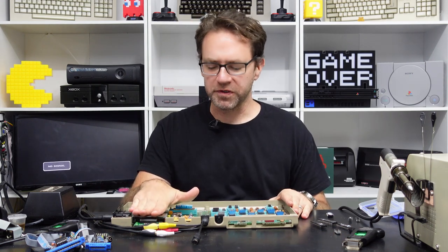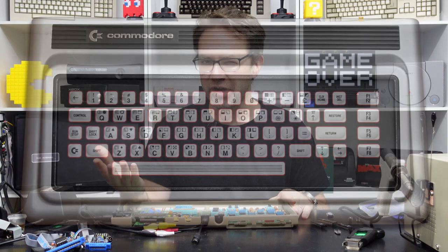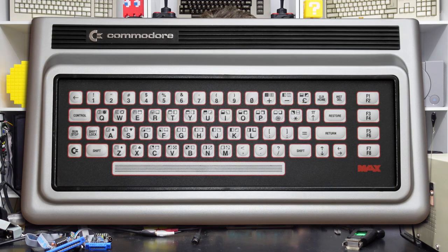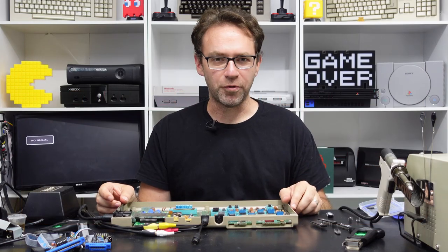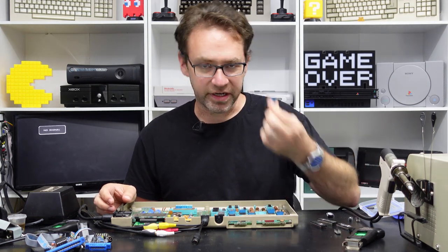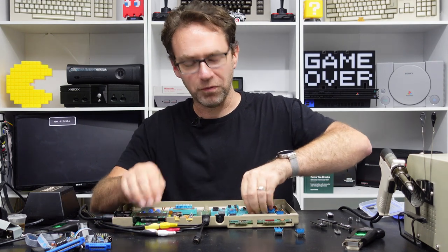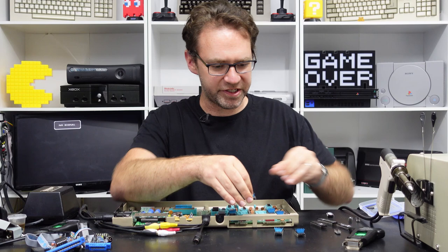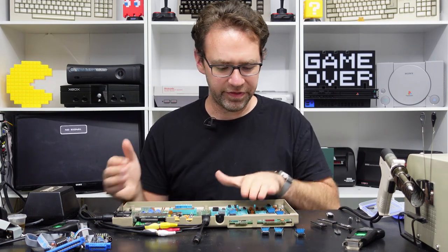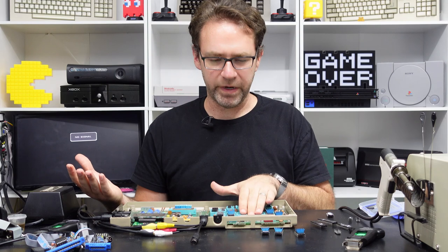The dead test runs in what's called Ultimax mode, which actually emulates the Commodore MAX machine — I think it was only available in Japan. It was like a really stripped-down cross between a Commodore 64 and a VIC-20 with a rubber membrane keyboard. Because that machine did not come with a basic ROM, character ROM, or kernel ROM — they were all stored within the cartridge — the dead test doesn't actually need to address those ROM chips.